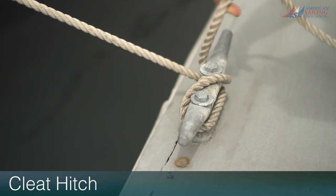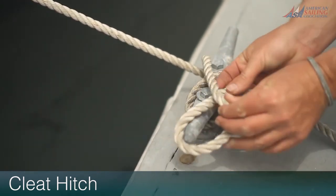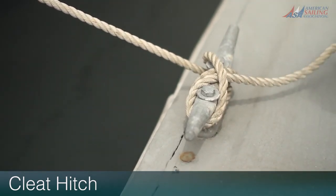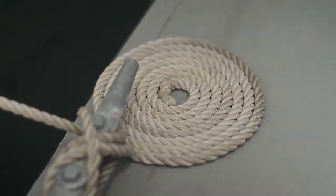Step three: bring the end back diagonally across to slip over the horn. Pull to tighten, and leave the bitter end neat and tidy — flemished if possible.